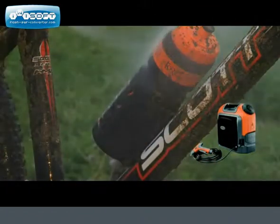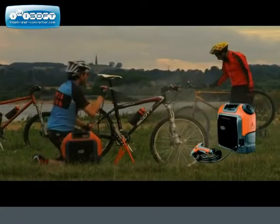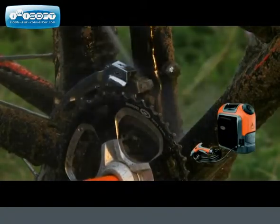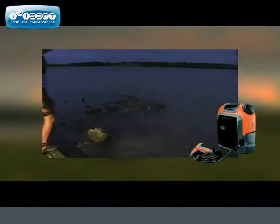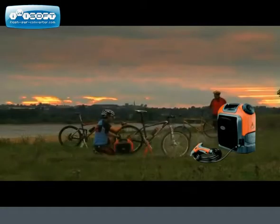A clean bike is a happy bike, and the Nomad washer will pay for itself before you know it by extending the life of the bike's drivetrain and other moving parts. It's quiet, frugal with water, and compact enough to store easily in the boot of your car. The Nomad's detachable water tank can be filled from a nearby pond or lake and holds enough water to clean two to three bikes.